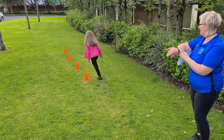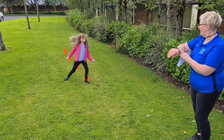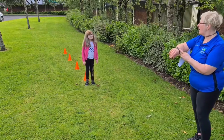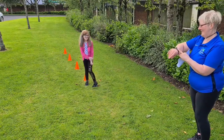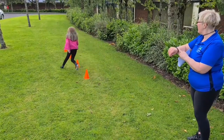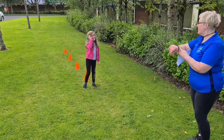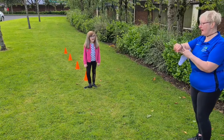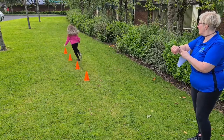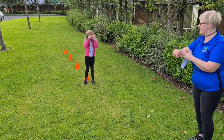Go! Okay, well done. Alicia went in and out all the cones and was quite fast, but I think you can do it faster. Go! Okay, that was faster but you forgot to go in and out the cones on the way back, so we'll do it one more time. Go! Good! Keep going — faster, faster, faster! Well done! Oh super, well done!